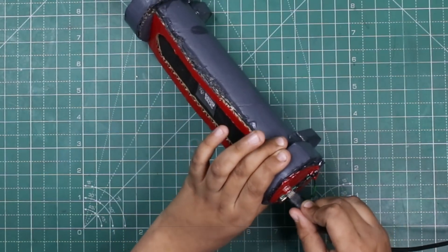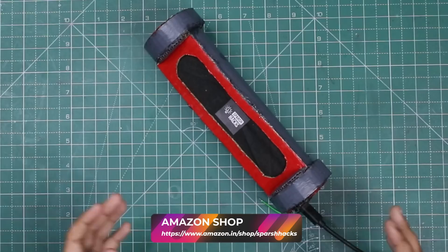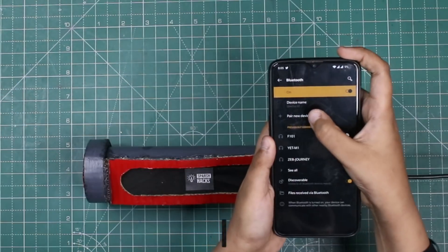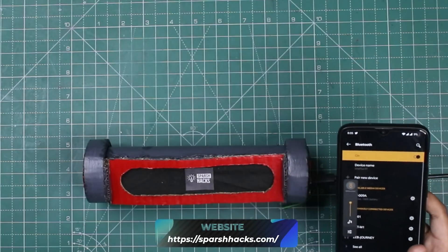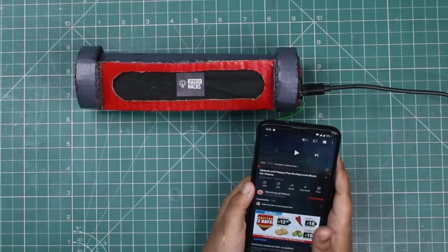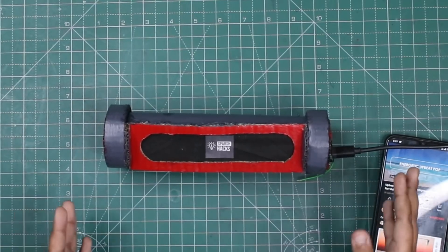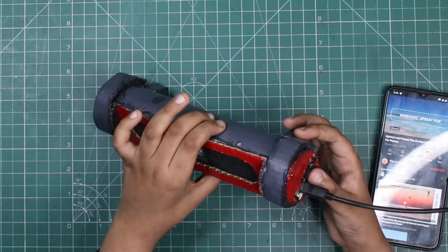This speaker is powered by a phone charger. Friends, it's in Bluetooth mode now. We'll pair a new device — it's paired. Now we will play copyright-free music from YouTube. Friends, see how clear the sound is. Yeah, we can also change the track.